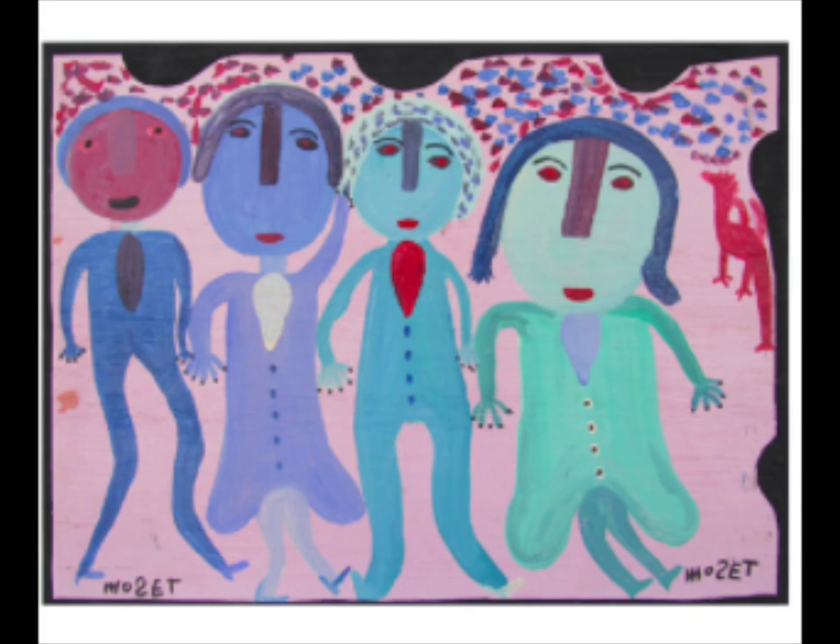No matter what or who he painted, the colors were always vibrant and the pictures had a touch of a sense of humor. Today, we're drawing inspiration from Moses Tolliver's work to create our own celebration self or family portraits.